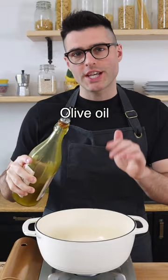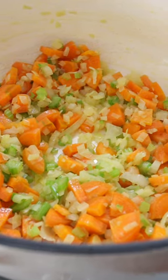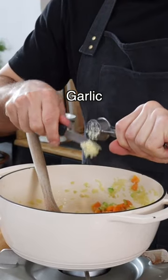Heat up the olive oil in a large skillet or Dutch oven, then add chopped onion, celery, and carrots and fry them on medium heat for five minutes. Now add crushed or pressed garlic.